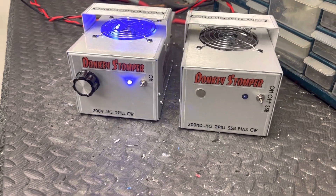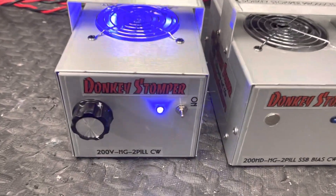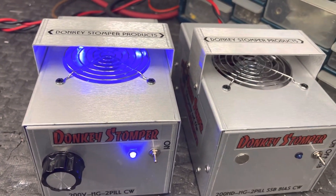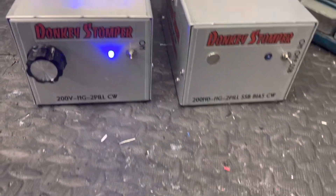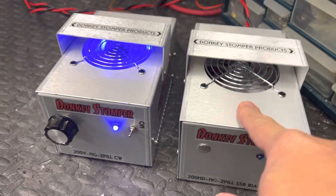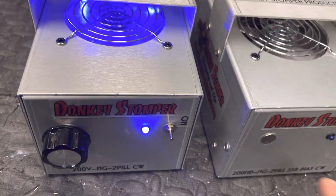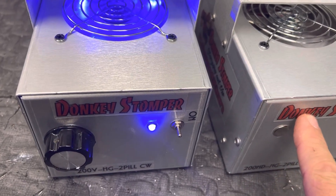We've got two donkey stompers, two runners — two different ones, two different places. Didn't really make sense doing two different videos from basically the same box. This little two-pill has got bias and stuff on the end; I'll probably do a video with it because the gentleman is going to put it with a striker. I've got a striker coming for him, so they'll probably end up in a video together.